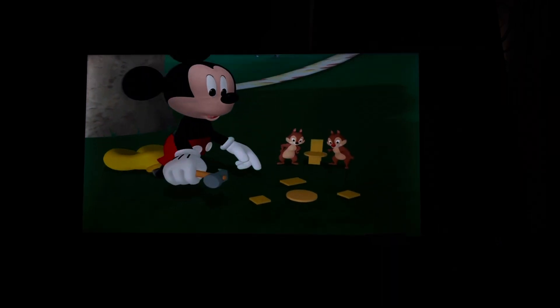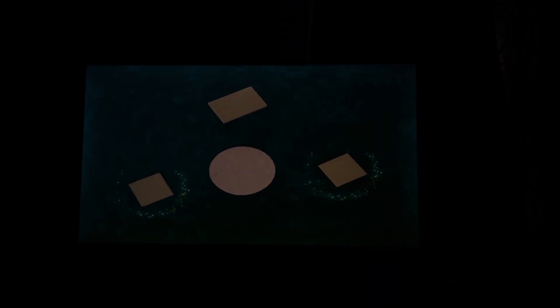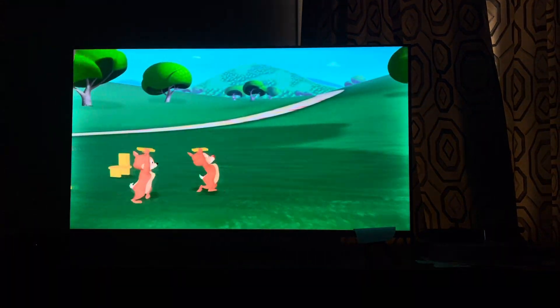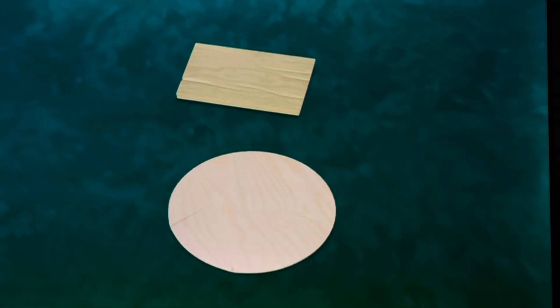Okay, which two of these pieces look like the chair legs? The pieces shaped like squares.